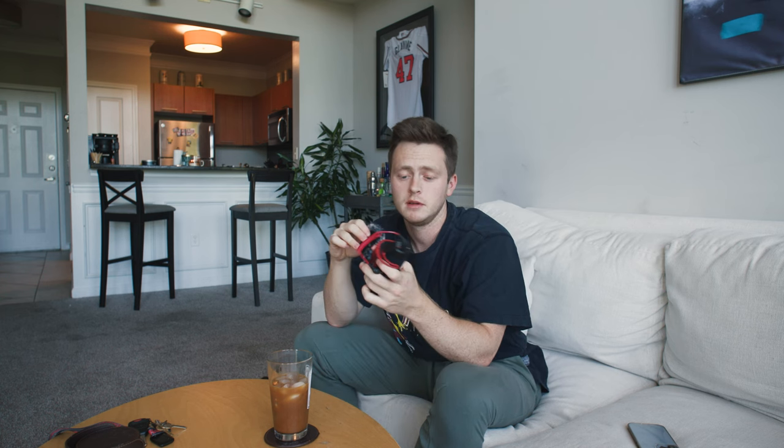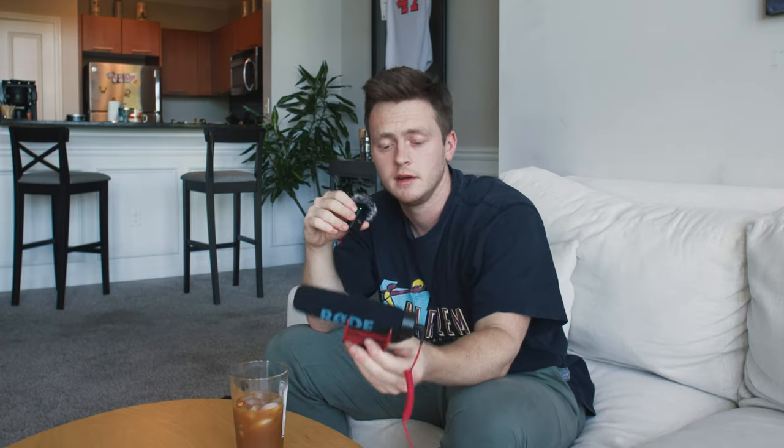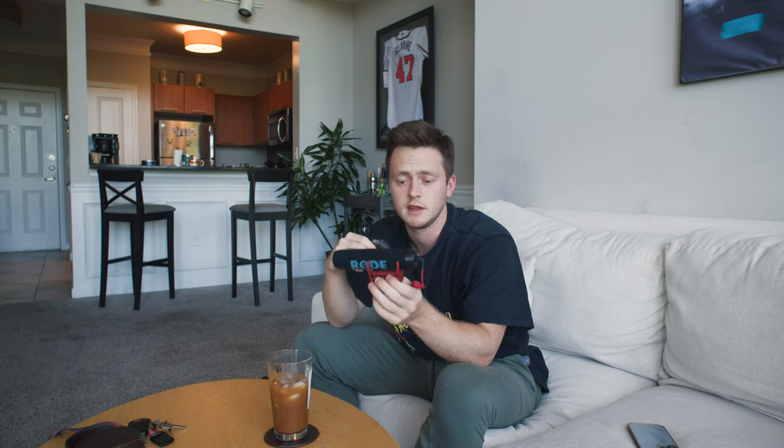I don't recommend getting the first version though, because I have that right here and it's very simple. I believe this came out a long time ago — as you can see, the hot shoe mount placement means every time I looked through the eyepiece it would hit me right here. I also had a lot of problems with this picking up wireless WiFi frequencies — there was a lot of interference — but I believe those issues have been resolved on most Rode mics. Don't get the first version, get the second one.